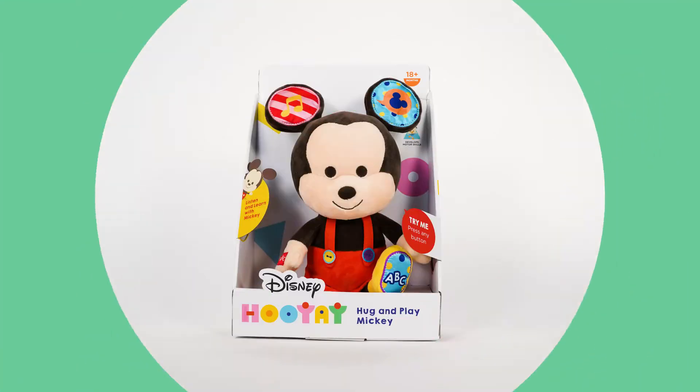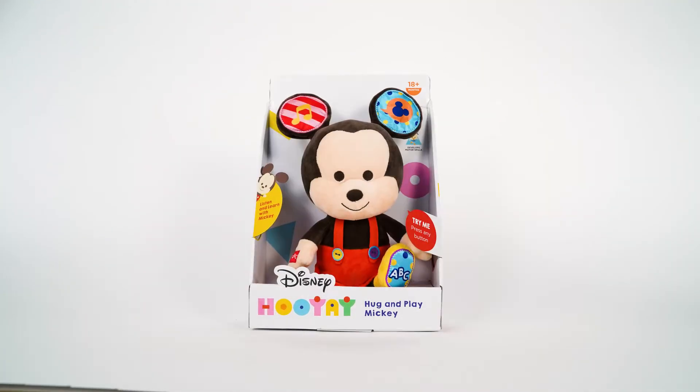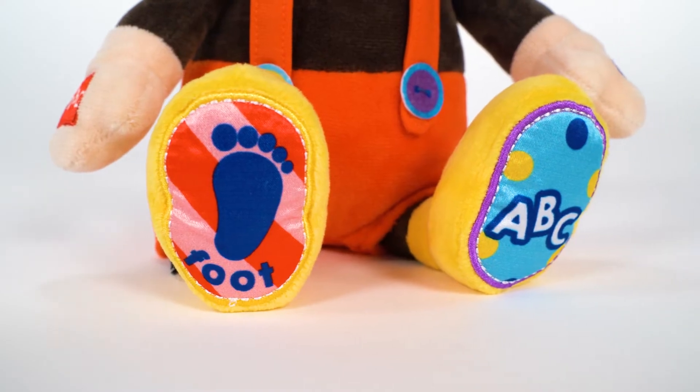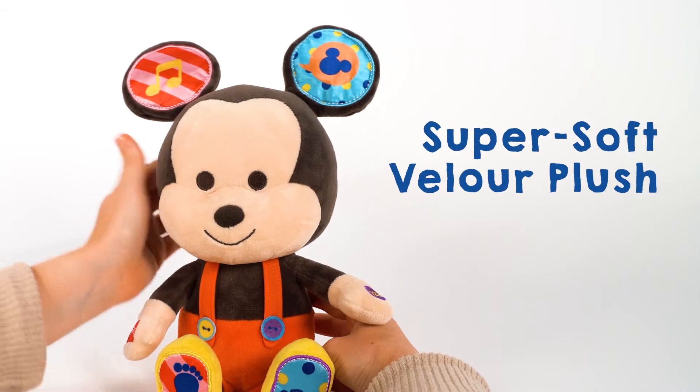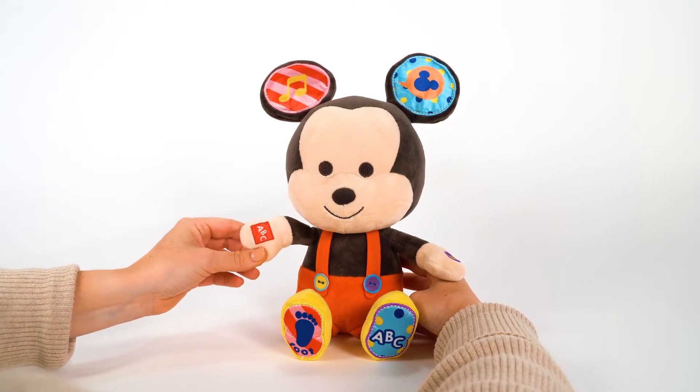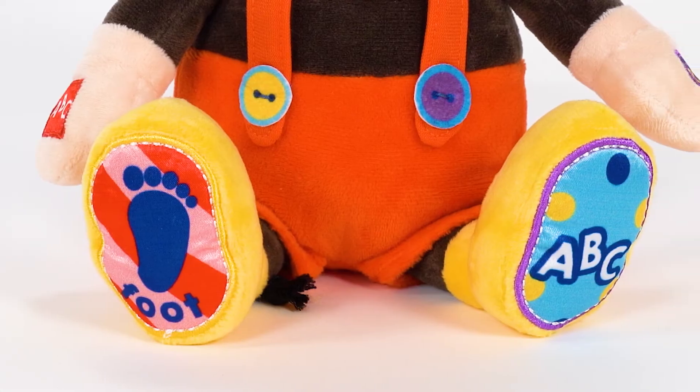This is the Disney Hoo-Yay Hug and Play Mickey. Mickey is a super soft velour plush toy with multi-texture features, including these lovely satin ears, smooth press pads on his hands and feet, and a rope tail.